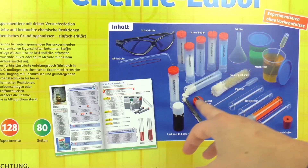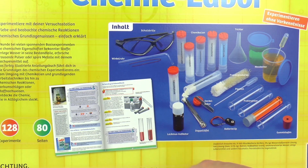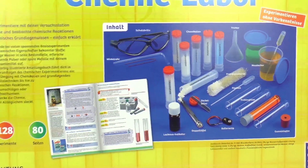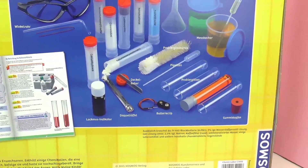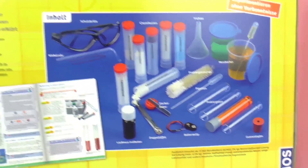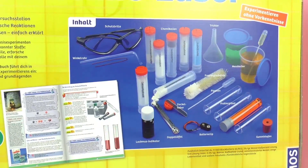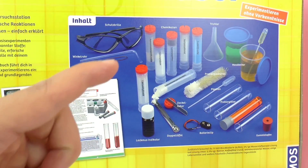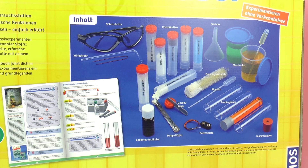It looks like the book included also has lots of pictures which will help to explain all the different materials inside. In school, chemistry was one of my favorite classes. So I'm really excited to show this kit to you guys and hopefully it'll bring science to your houses and really make you enjoy science. It could also be helpful before taking a chem class, just so you have some previous knowledge.